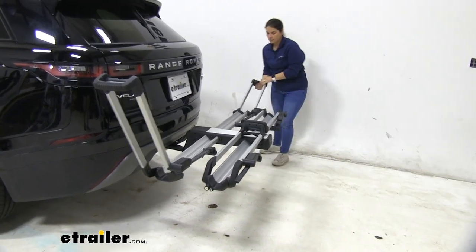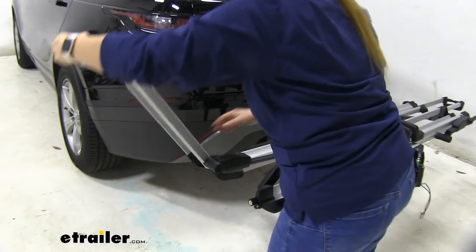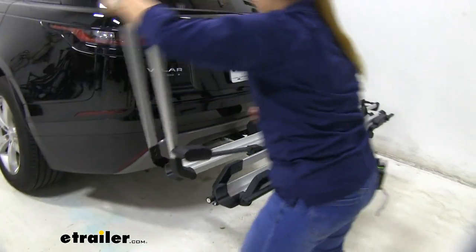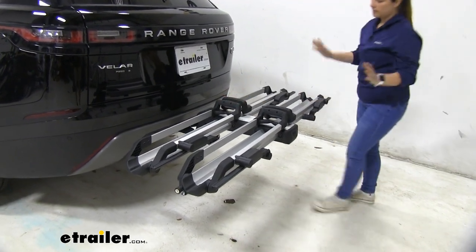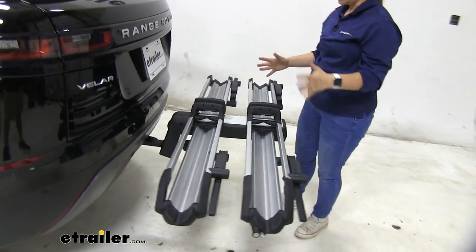I do want to show you how this folds all the way out, as well as all the way in. For storage, these arms just go ahead and fold all the way in so that they're not taking too much space. Everything, like I said, is integrated.